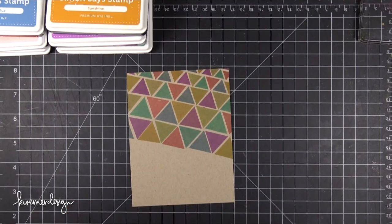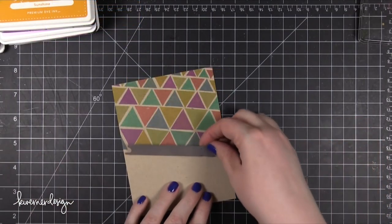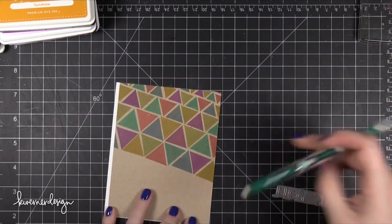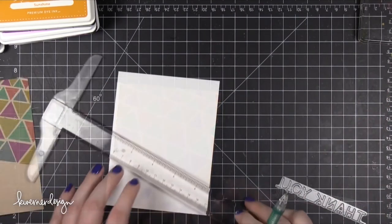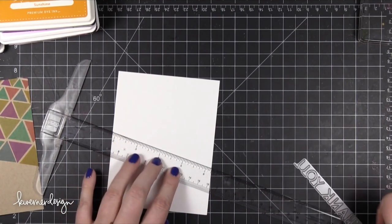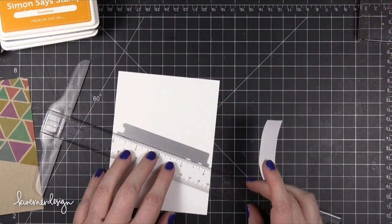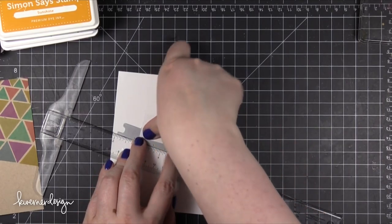I'm going to be die cutting a piece of white card stock that's going to go over the top of this pattern. I want to mimic that same diagonal line that I created, which was a pure accident, but I decided to just go with it. So I'm taking that white card stock piece and I've placed it underneath my stamped piece, just mimicking that same diagonal line. I'm going to put my ruler there and then put my die right on top so that it can rest against that line, then use some Post-It tape to tape it down while I run it through my die cutting machine.